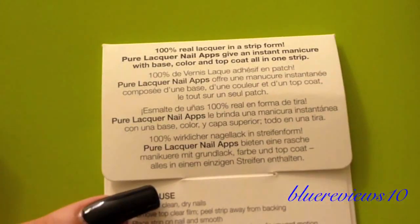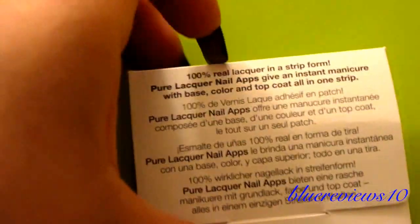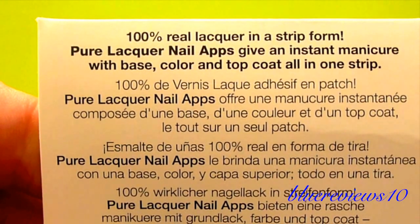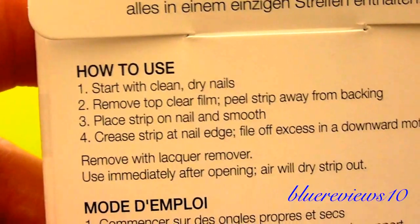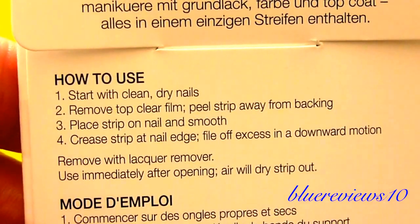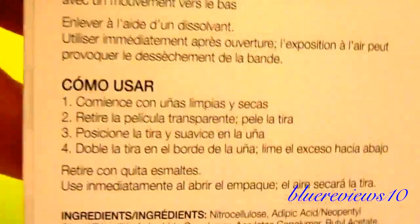I'm not gonna put them on yet — this is just so you guys can see them and check them out if you're gonna be at Ulta. Those are the instructions — they're 100% real lacquer strips, hopefully the same thing as the Sally Hansen ones. It starts with clean nails, same things as Sally Hansen, and then just different languages.